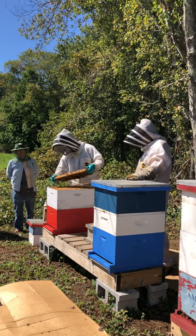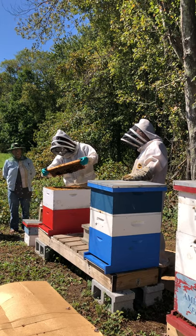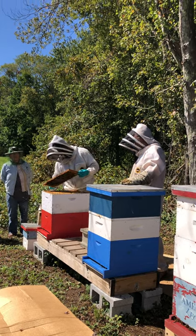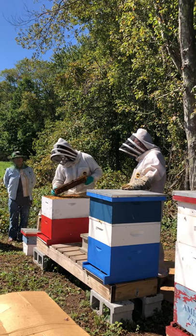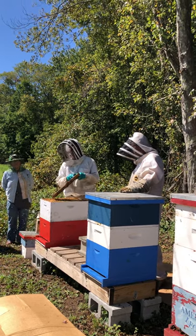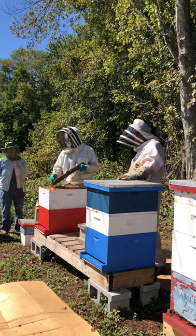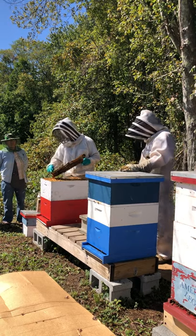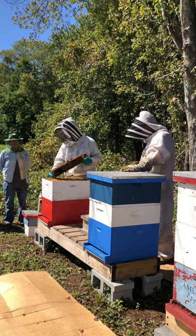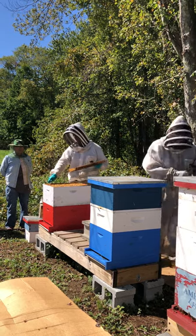This frame has some pollen in it and some honey — not a ton. I can see this is capped honey they brought in a while ago, and this is open nectar here, which is likely the syrup he just started feeding them. So he's doing the right thing — they're taking the syrup he's feeding them, storing it, and getting it ready for winter.